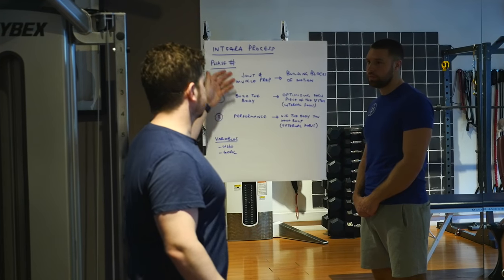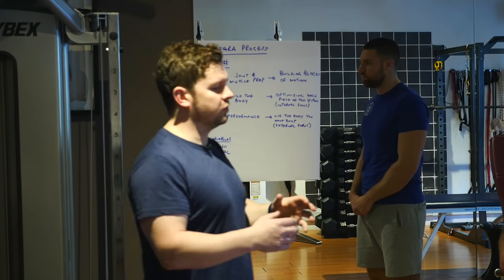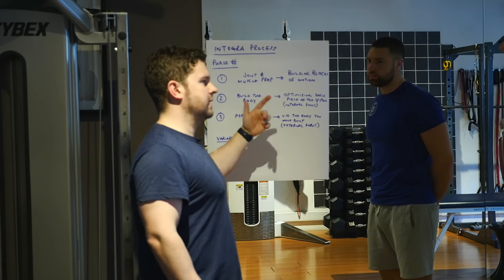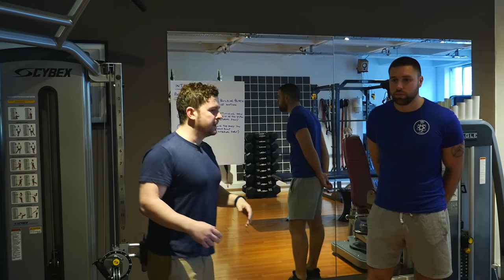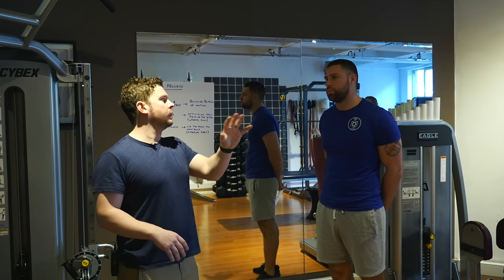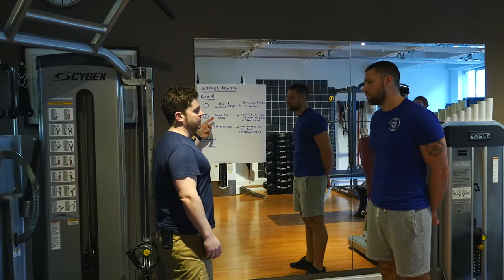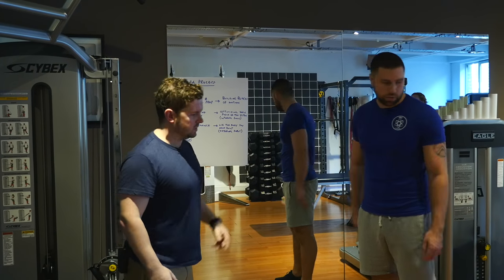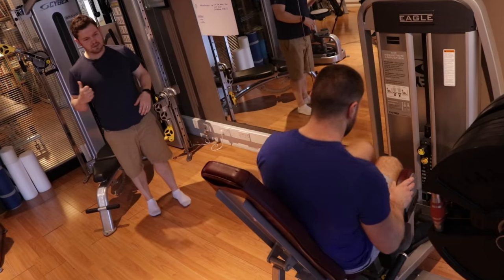Let's zoom out and look at these three phases again. In phase one we were doing this assessment — we'd actually spend a couple of sessions on the table seeing if we can improve joint mobility and the ability of muscles to contract. Now we're moving into phase two, which is about building the body — optimizing each piece of the system. When you look around you see this hip machine, torso machine, leg extension — there's a big emphasis in the fitness industry that machines are bad and we should just use the power rack, but I put that power rack down here.